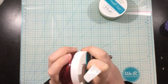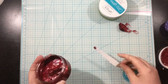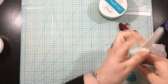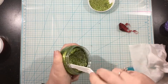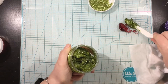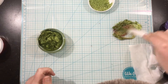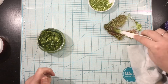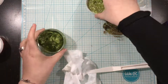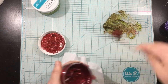Now I'm taking two colors of Gina K. Designs Glitz Glitter Gel — grass green and red velvet — and I'm actually going to mix these two colors together. Normally when you mix green and red together you'd get brown, but because these colors aren't actually going to blend together — there is green glitter versus red glitter — they won't actually blend. So I'm not going to get brown; I'll have areas of green glitter and areas of red glitter. I'll try to capture that in the photos because it's really pretty in real life, but it kind of just turns up green in the video.